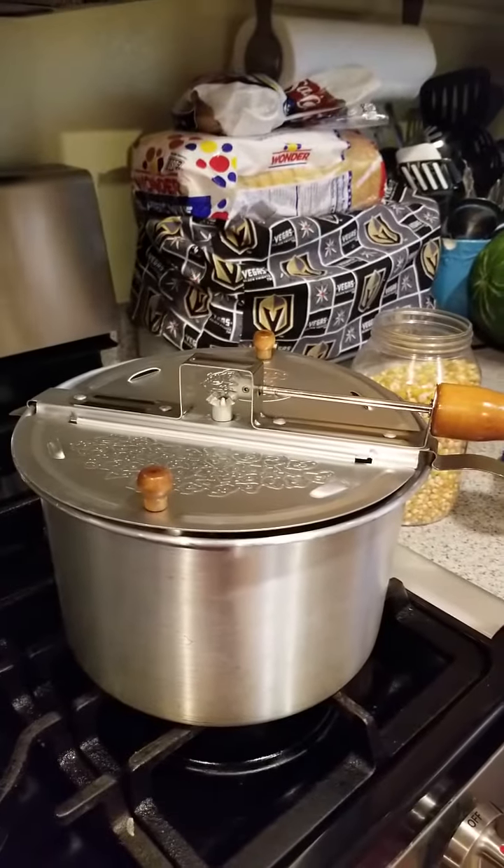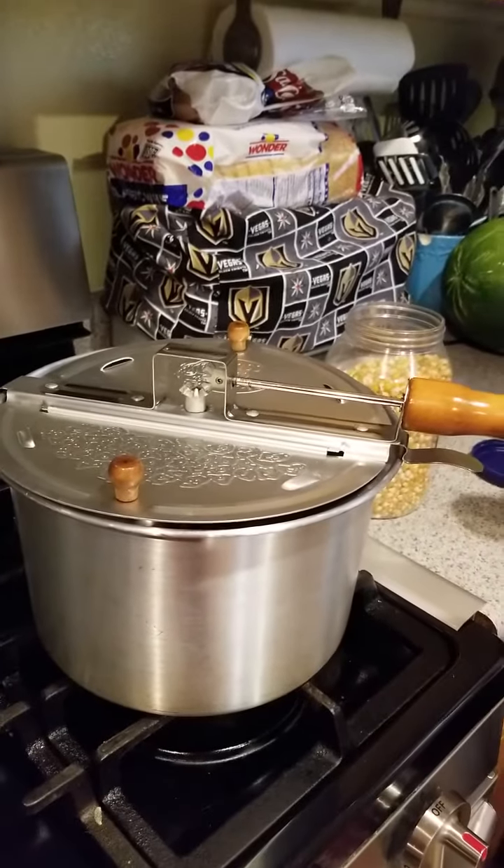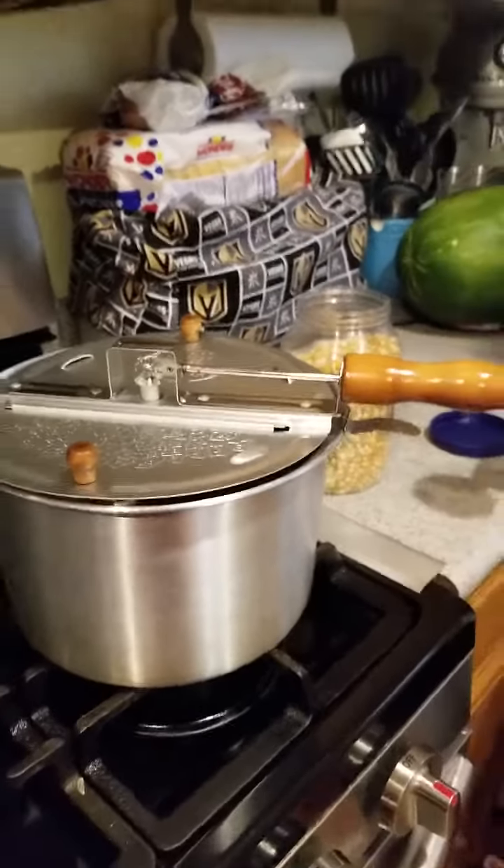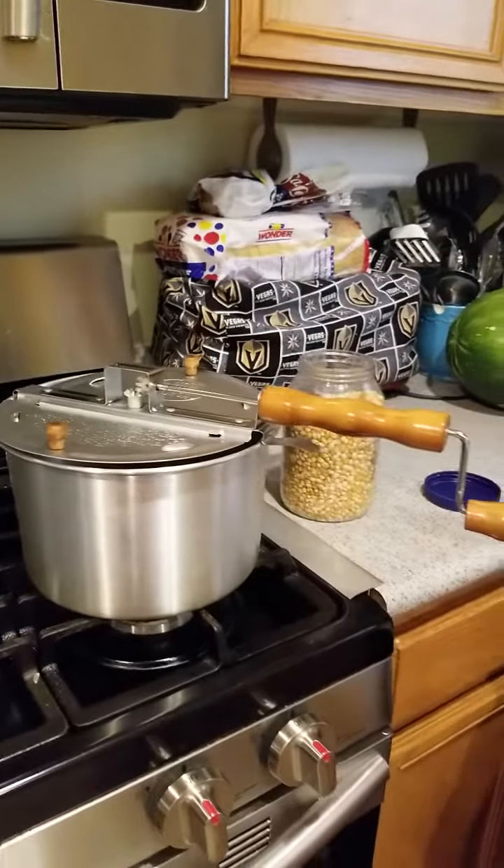Day 35, quarantine, and we need some dessert. We did no baking today, but we're going to make popcorn. We have this machine, this stovetop cooker.